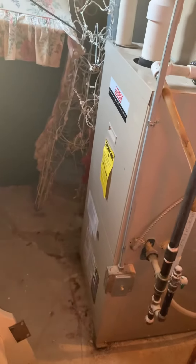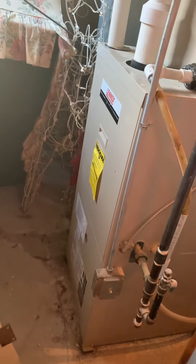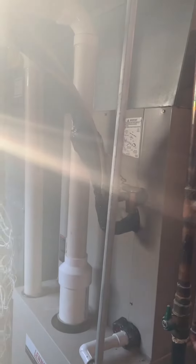You guys are looking at a 100,000 BTU furnace. We're looking at replacing this, the evaporator coil, and the supply panel.